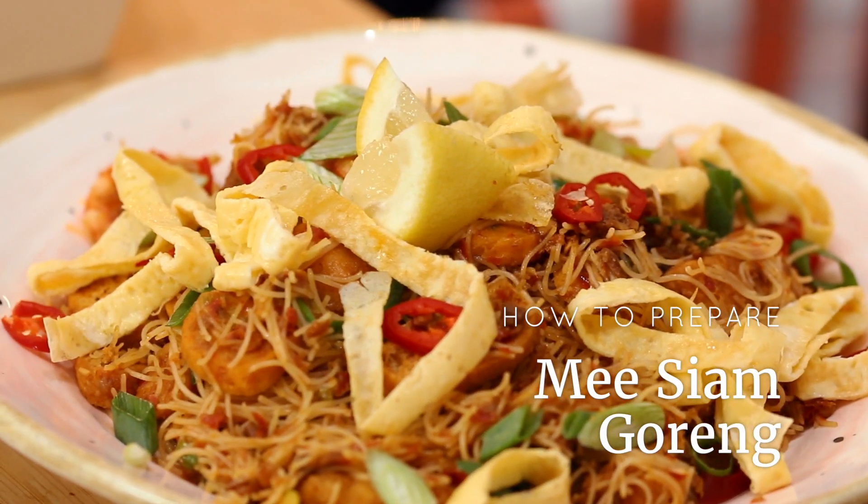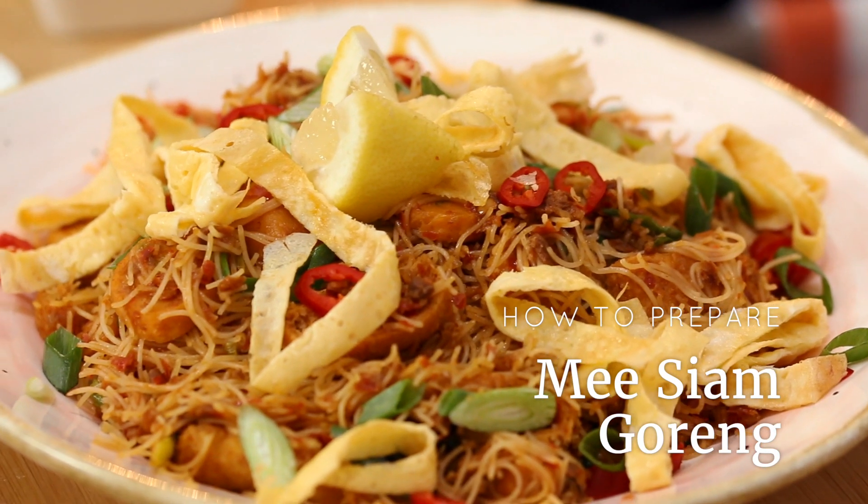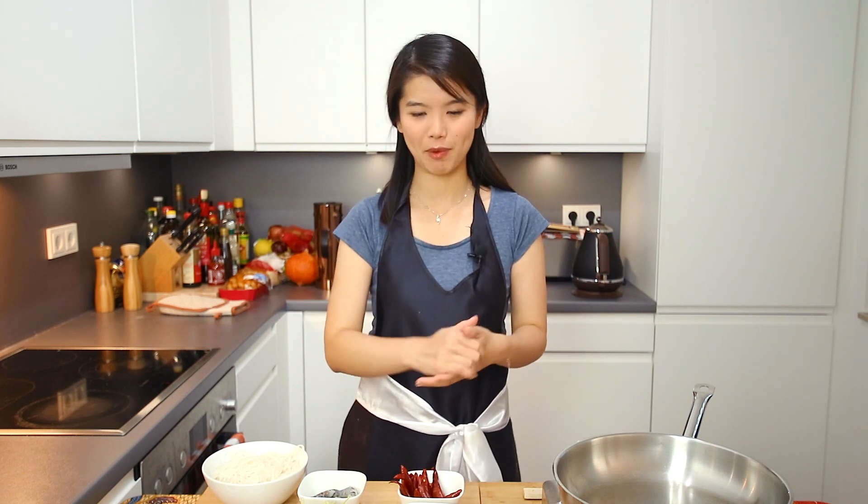This is how to prepare Mi Siam Goreng, or as I call it, spicy fried rice vermicelli. This is very simple to prepare and you can make it every day. I usually buy it from the ladies who sell them at the roadside. If you go to Malaysia, there are many stores by the roadside offering dishes like Nasi Lemak and also Mi Siam Goreng. It's very light — I love it with coffee or tea like Teh Tarek.